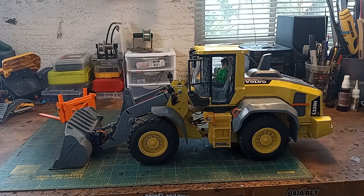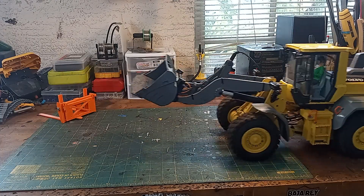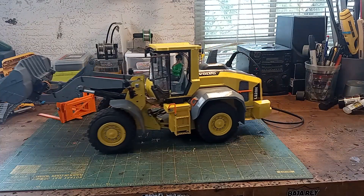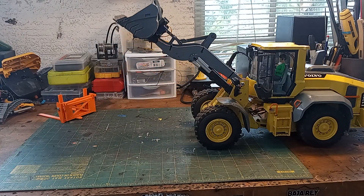Hey everybody, I just wanted to show you my latest 3D printed model. You might have seen the shorts of me building this — this is my Volvo wheel loader. I'm pretty happy with how it came out. It's a cool little model, and of course it works.